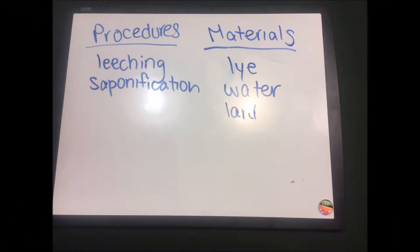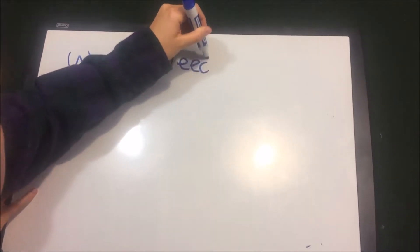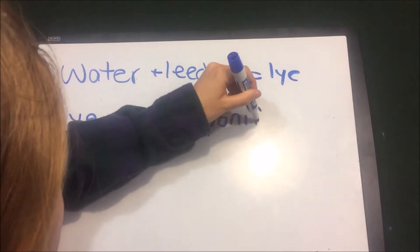The two main steps necessary to creating soap are leaching and saponification, and the three basic materials we will need are lye, lard, and water. The leaching of the water will create lye water, and the saponification or heating of the lye-lard mixture will create soap.